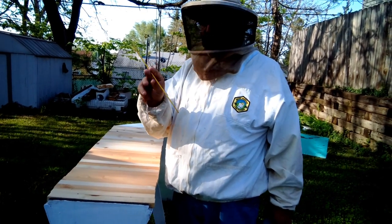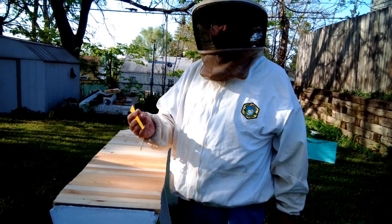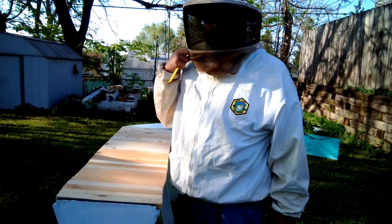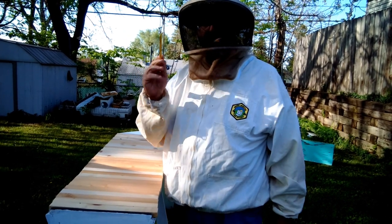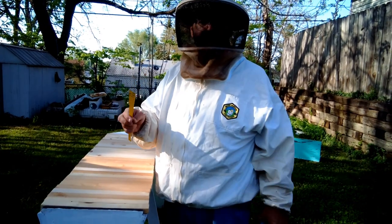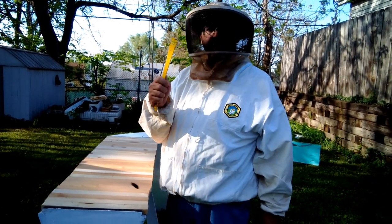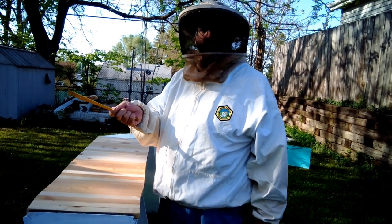Today we're going to use this tool — I love these tools. This is the Italian J hook. They sell them to be used in most different kinds of hives. It's falling out of popularity, but I really love these for top bar hives. The only other better tool for a top bar hive is a big long serrated bread knife.